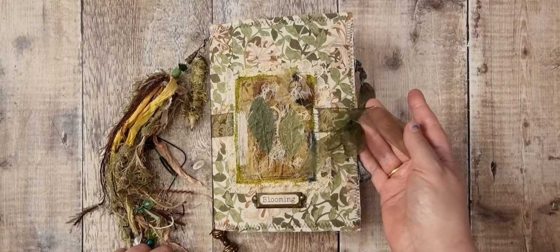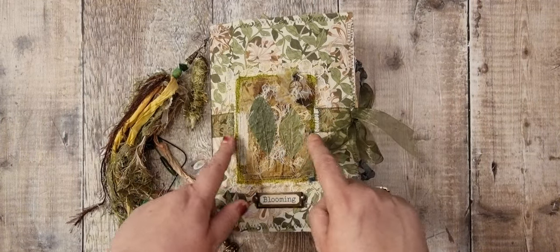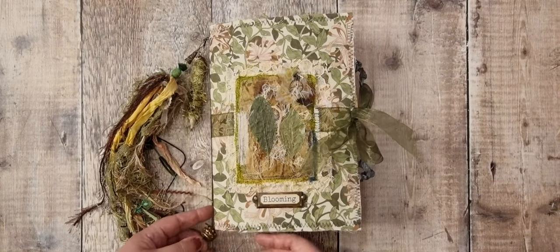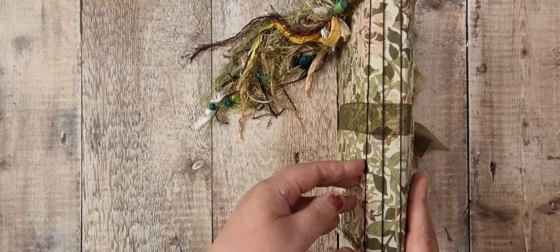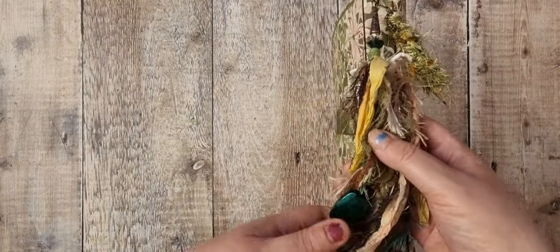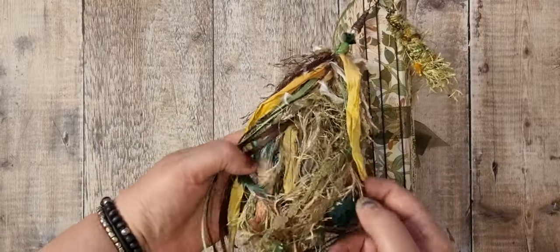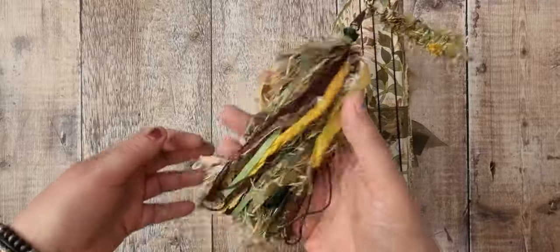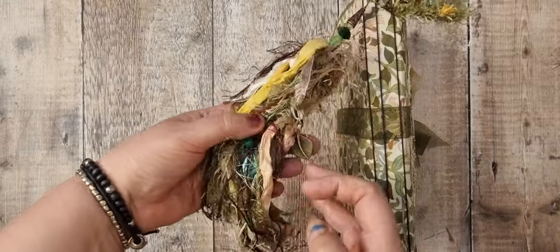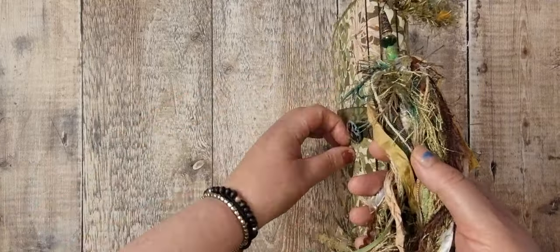It's tied with this lovely organza ribbon which I have sewn in here, and behind this panel at the bottom there are beads attached to the elastics inside. I've put this little thing on and there's a beautiful dangle — it's got lots of beads, lots of fibers, sari, seal ribbon, charms, and there's a bell in there somewhere. So beautiful.